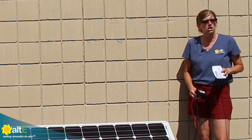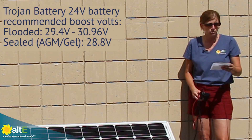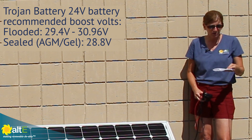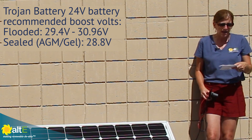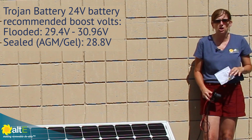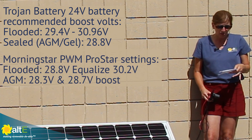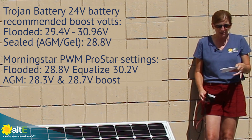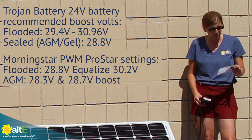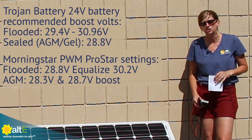Different types of batteries like to be charged at slightly different voltages. According to Trojan Battery, their flooded batteries want to be charged anywhere from 29.4 volts to 30.96 volts, and their sealed AGMs are somewhere around 28.8 volts. For the Morningstar ProStar charge controller we're going to use, the flooded setting is 28.8 volts with an equalize up to 30.2 volts, and AGM is anywhere from 28.3 to 28.7 volts — right around what Trojan says their batteries want to be charged at.